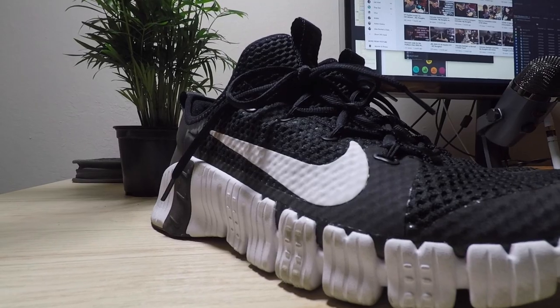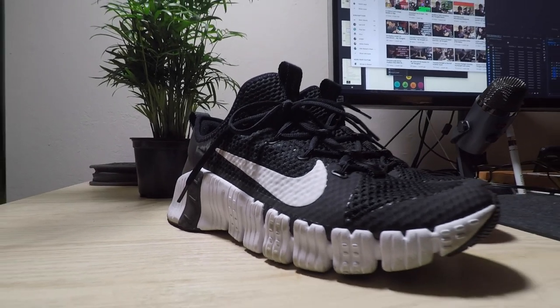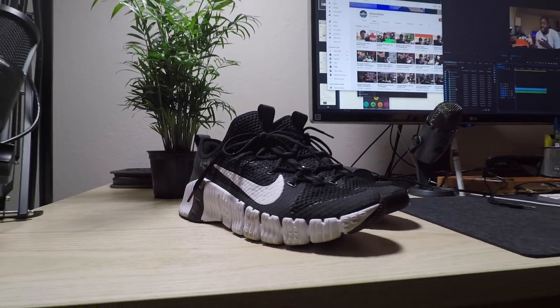What's going on everybody, it's David here and today we are taking a look at the Nike Metcon Free 3, which probably has to be the worst Metcon that has come out to date. But we're going to take a look at it anyway. I know you guys flame me in the comments, so at the end of this video we're going to go through those comments and I'm going to respond to them.